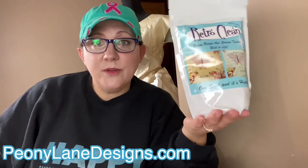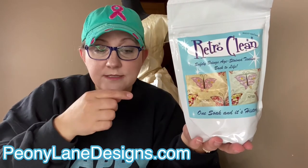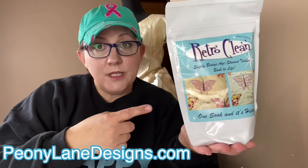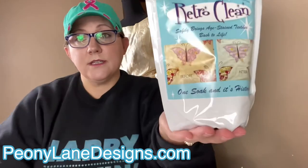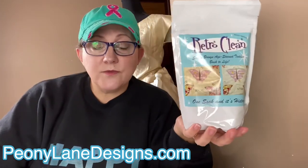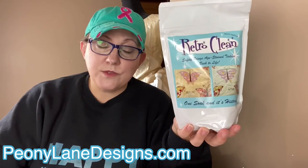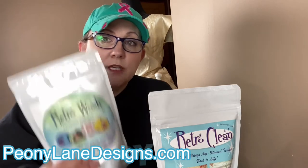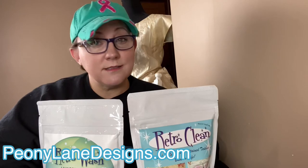Holy buckets! I will be giving away the one-pound Retro Clean One Soak. This is the product I started out with — I have not yet used the wash, but I'm really excited to try it. This is the one I used on the damask, and seriously, look at that picture — it is no joke. Details for how you can enter the giveaway are going to be in the description below, or head over to my website and you'll see a post for Retro Clean. Don't forget to subscribe so you don't miss the next video where I'll be doing the Retro Wash and Retro Clean Soak on the 1960s wedding gown.